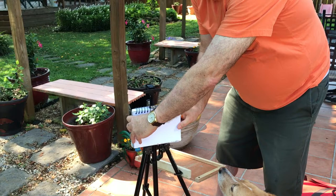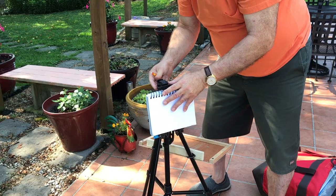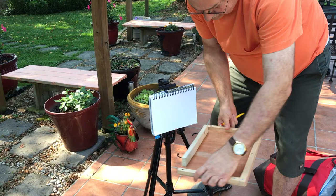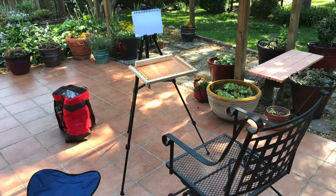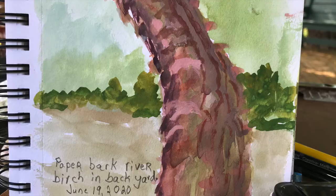With water it's easy to clean up, it's non-toxic, and what I like best of all is when the paints dry out you just spray them with a bottle and it re-wets them. They're reworkable, and being opaque — unlike watercolor where you have to save the white spots — with gouache you can just go over it with white.